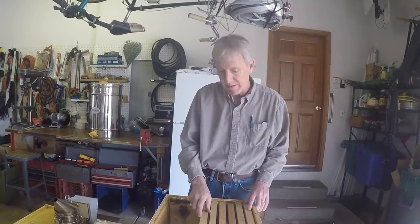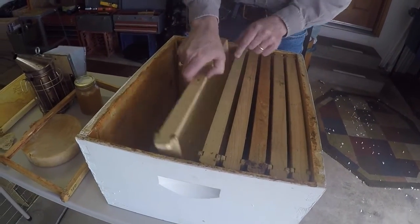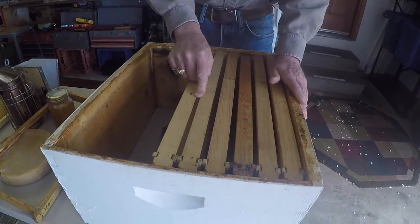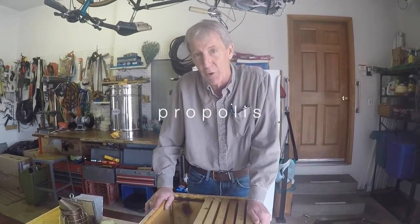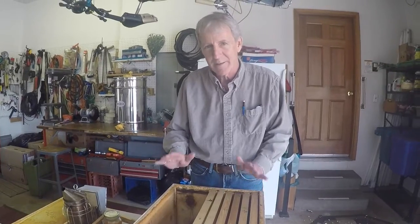Something key about the Langstroth box is the space between the frames. When frames are pushed tight together, a rib on the edge keeps them from getting closer, creating what's called the bee space - discovered by Langstroth. The bee space is big enough for bees to move through, but small enough that they won't fill it with honeycomb. Every spot in the hive bigger than the bee space, they'll try to fill with honeycomb or something called propolis - a glue made from pine sap and enzymes that bees use to fill all cracks in the hive.